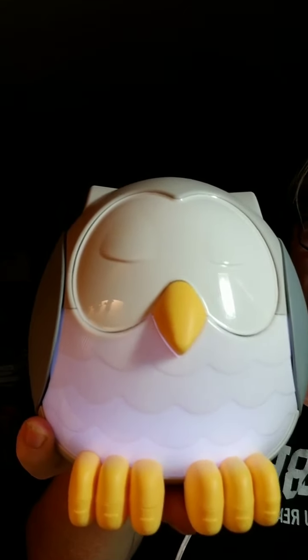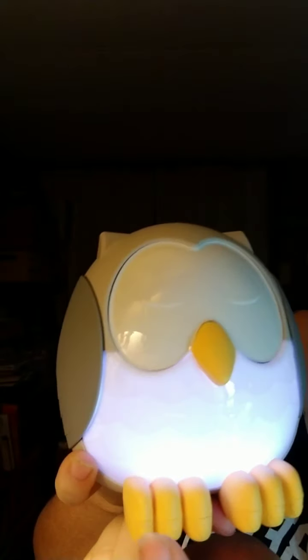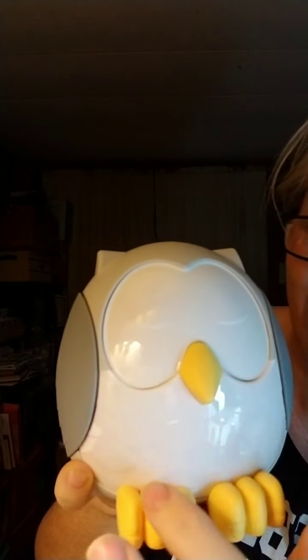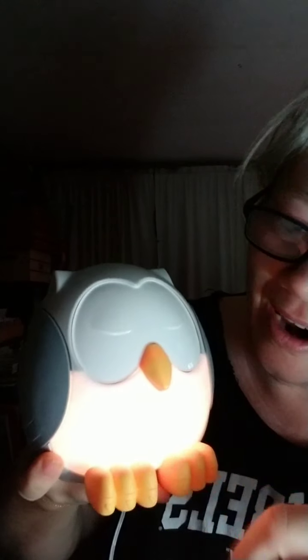On the right toe is where we get the lights from. So right now we have the lights on. If we press this middle toe again, it's going to give us the low white and then go through the different colors. I don't know how well you can see this with my lights on — let me turn this off. There we go, now you can get a visual for it.